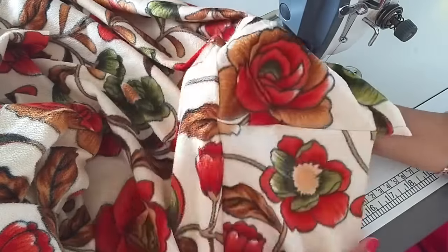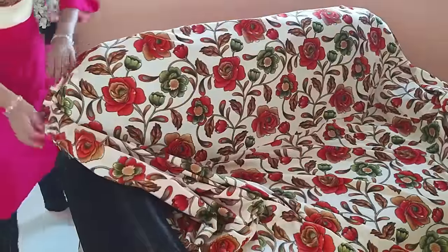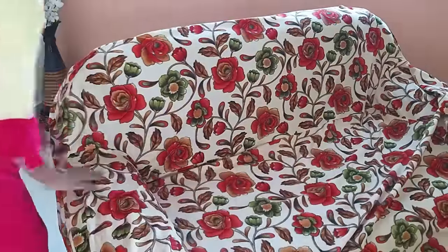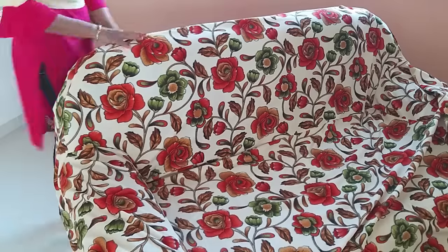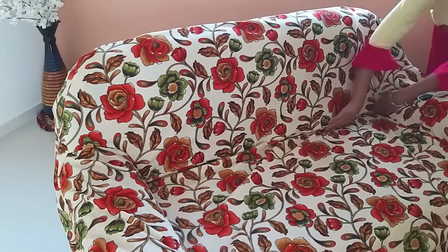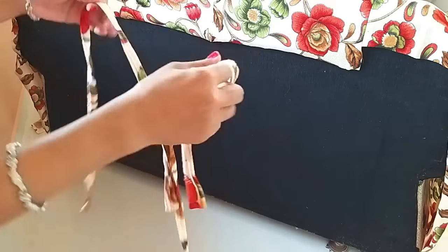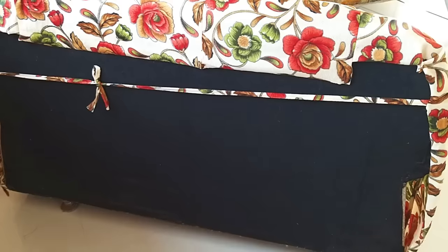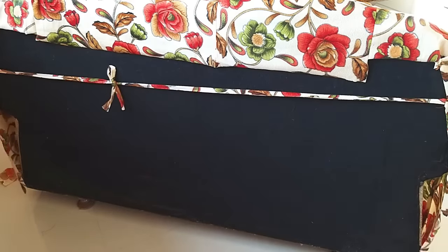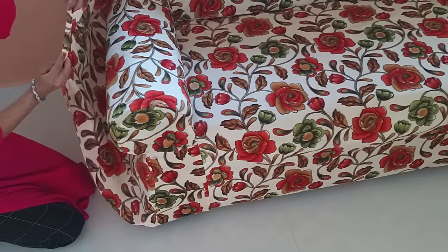So guys, our sofa cover is ready! Now let's put it on top. If there is any excess fabric, we should tuck it in. This is a very good fit — it is not going to shift. I will attach it to the top so it stays in place whether you sit or not. I will tie it to the top as well. This covers the entire area of the top. We have to double fold here and place it on top.